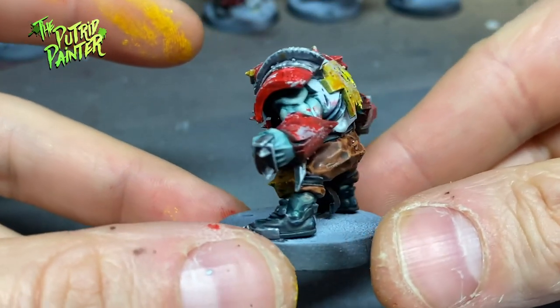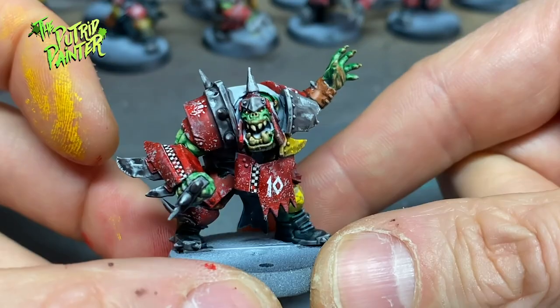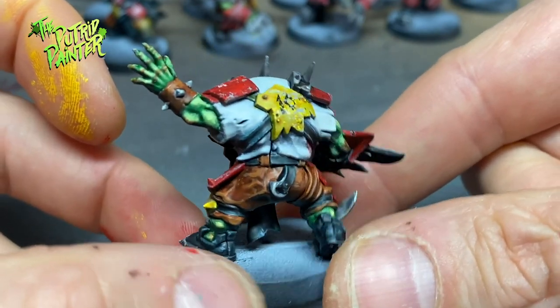I must confess, when I painted the armor panels bright red I wasn't really happy with them — it's quite a standout color of red. But with the added battle damage they look a lot more subdued.